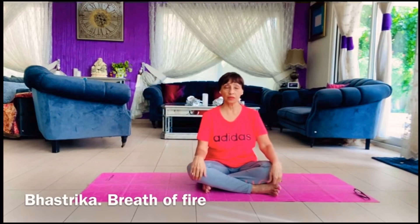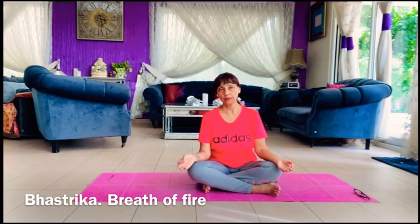After doing this particular breath — this pranayam — you need to relax and calm down. Because if you just do this breath and get up again and do something, like walking, you might feel dizzy and you could even fall down and hurt yourself. So it's better to do this breath and then lie down, or just sit down quietly in a meditation mode, trying to relax your heartbeat and relax everything in your body.